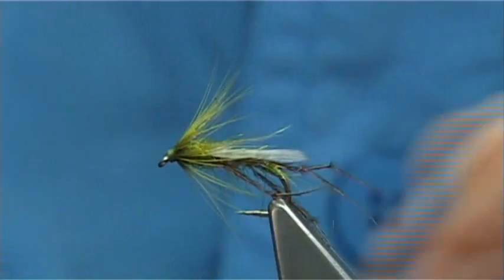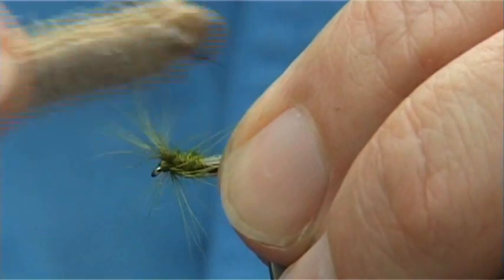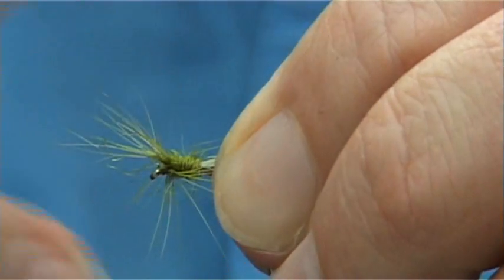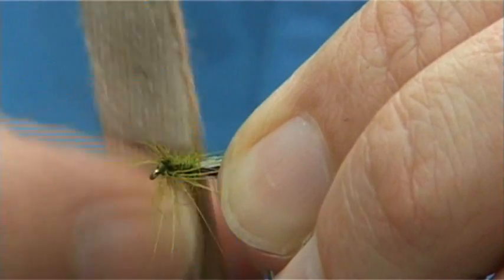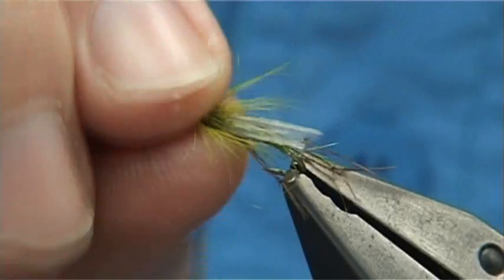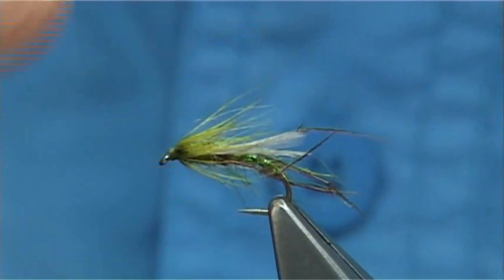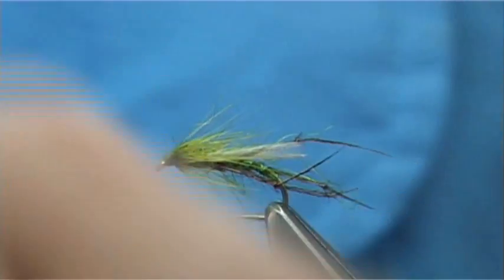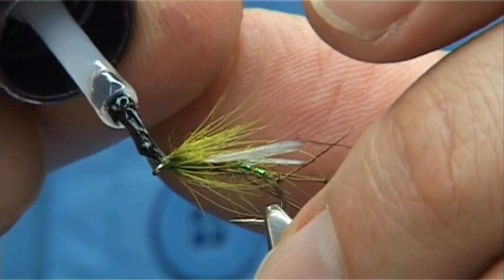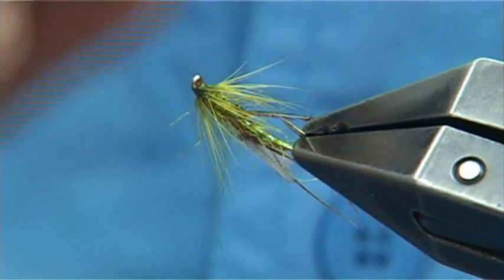Now what I like to do at this point is bring the hackle fibres up and bring out some of the seals fur. Just be careful with your wing and your legs, because the velcro will destroy them if it gets a hold of them. It's just a bit of depth. Basically what happens is if you bring some of the seals fur out and into the hackle fibres, you can actually then add some mucilin and get the fly to sit a wee bit closer to the surface. And then all you have to do is apply some varnish onto the head — one coat is plenty, all the way round. And that there is your olive sparse midge.